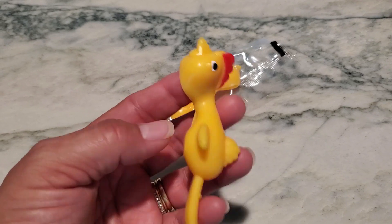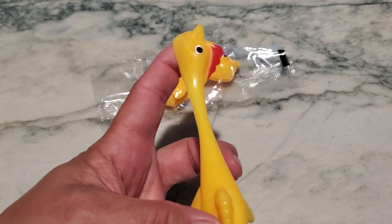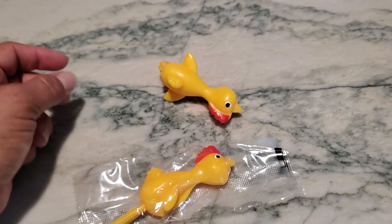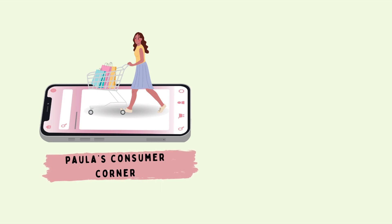Anyway, slingshot chickens — super fun, lots of play time with these chickens. Thanks for watching guys, have a great day!